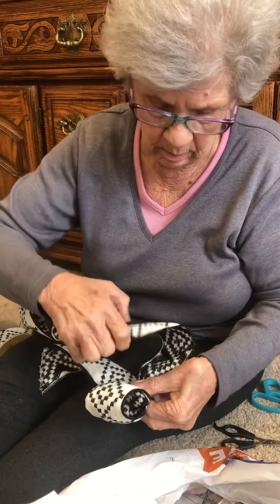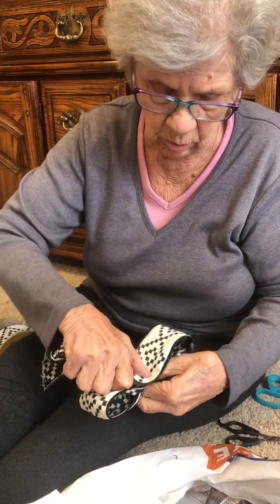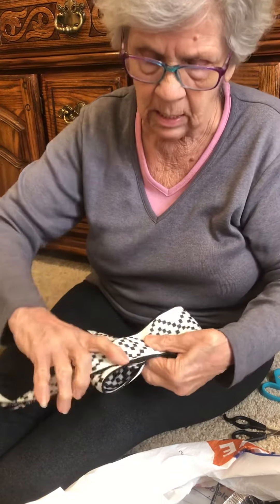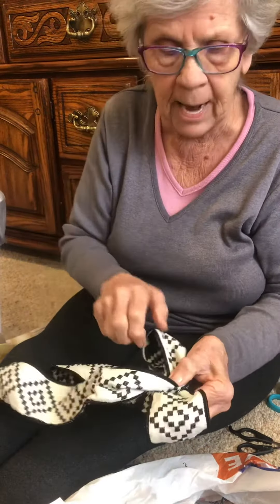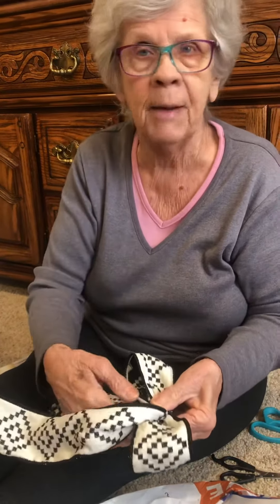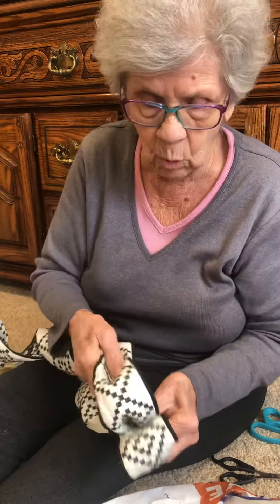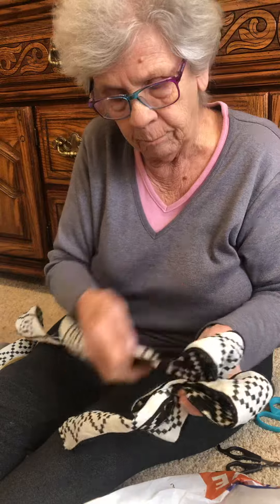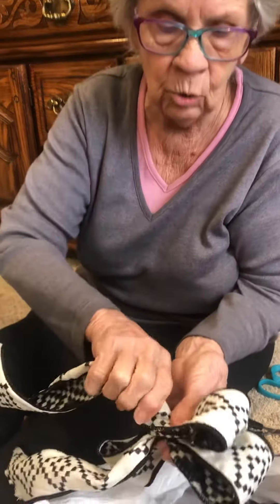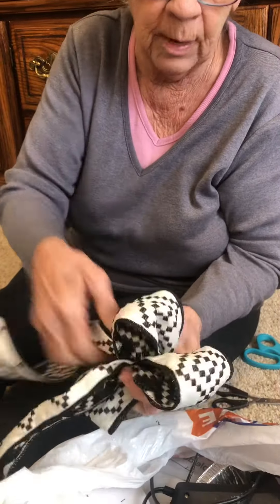Bring another loop, try to get it about the same size, and then I take, put my thumb there, twist it, put my thumb back there. The finger in the back is always staying there, and I keep going with another loop. Put my finger there, then I twist it again, put my thumb there.